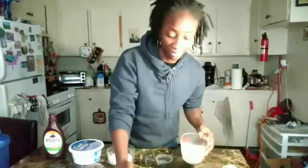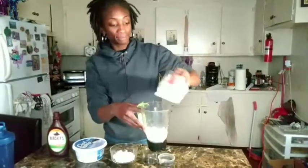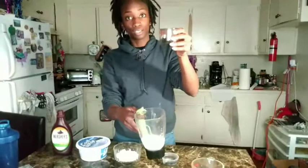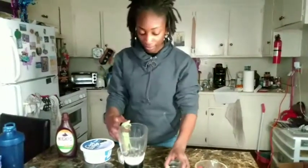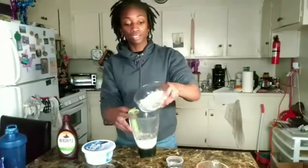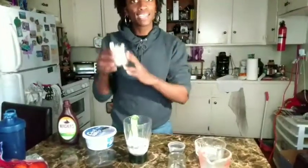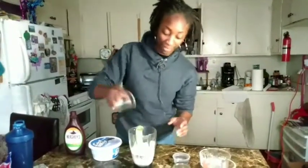Let's get started. First, I'm going to pour the milk in. Then I'm going to go ahead and add the chopped Oreo cookie. I'm going to add the powder. Then I have the ice cubes to really thicken out the shake. I'm going to blend this and I'll be right back.